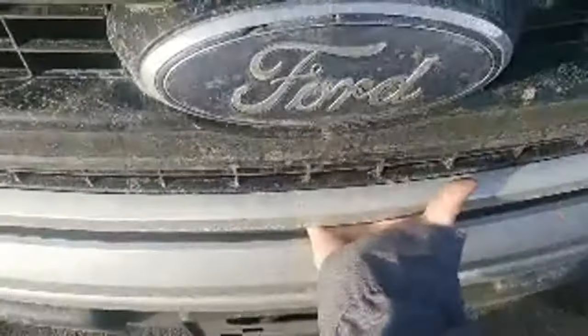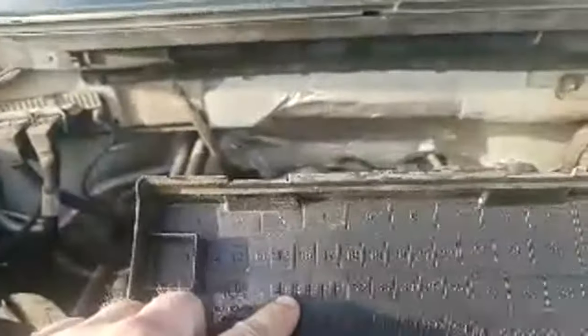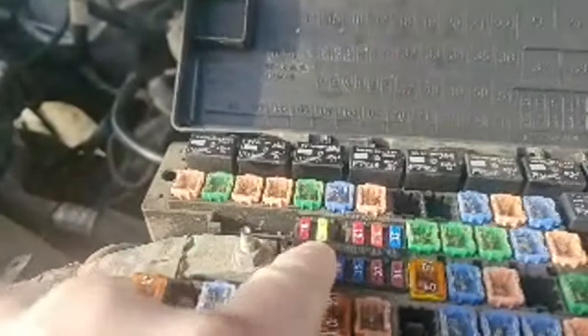Now for the second problem — open the hood, open the fuse box. Fuse number 27 is the fuel pump fuse. It's the second yellow mini fuse, a 20-amp fuse. Go down from your big box fuses to your mini fuses — it's the second one over.